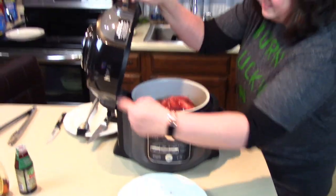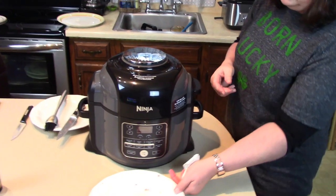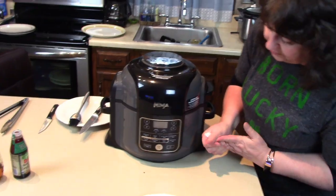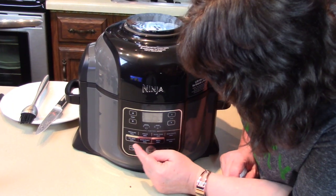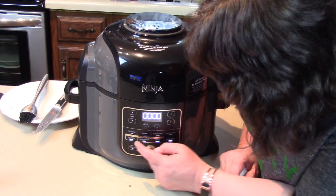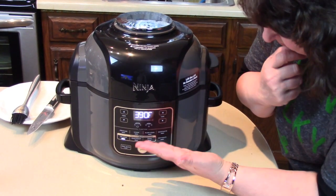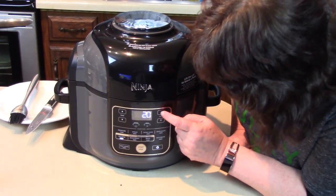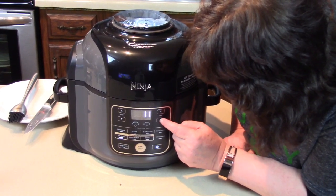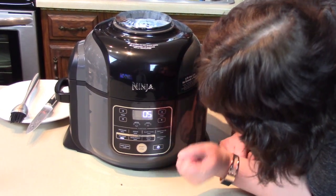We'll put the other lid down — the lid that stays attached. I like it because you're supposed to sneak a peek and look at it as it cooks. We're going to go to air crisp mode, set at 390 degrees, and I'm going to set this for just five minutes and start.